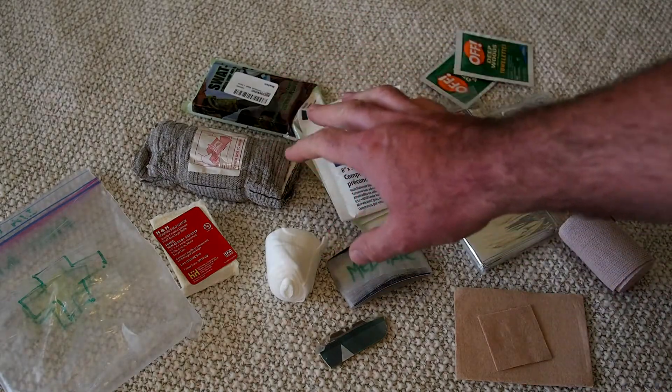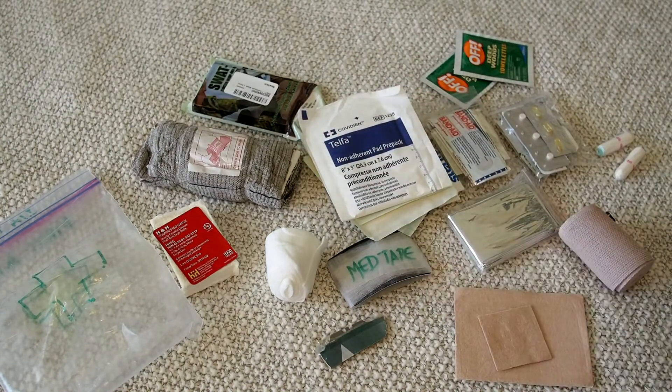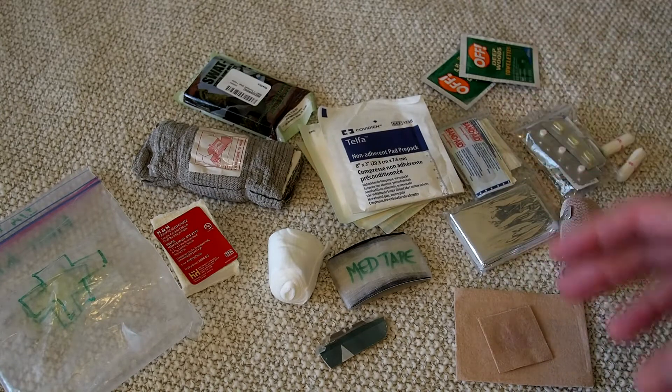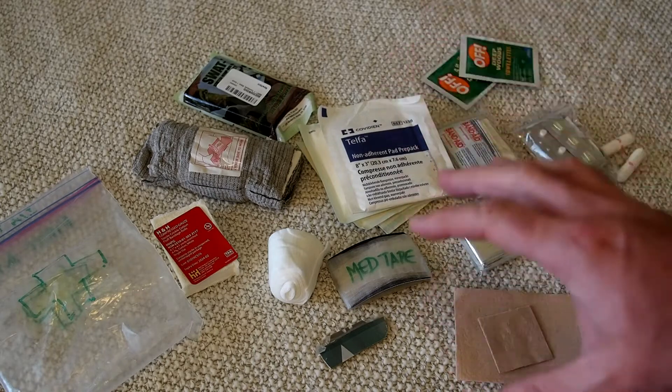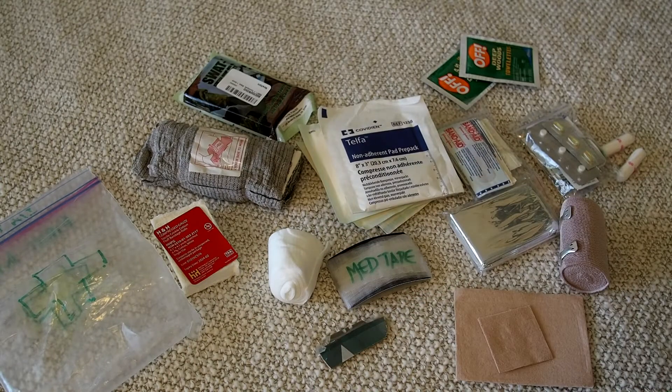A lot of people don't consider trauma kits in their first aid — they just keep a boo-boo kit — but it's something you really should consider when heading out into the woods. We're hiking into mixed-use areas where there are hunters. Personally I'm a carry holder, so I carry a firearm most times, and accidents happen. Having a way to treat major bleeding can save your life. Another consideration is that we're basically inserting ourselves into the food chain — there can be feral pigs, bears, and alligators. Having a way to treat puncture wounds and animal attacks is a good idea. Even the bag from the kit itself can be used to treat a sucking chest wound by taping it over the wound.